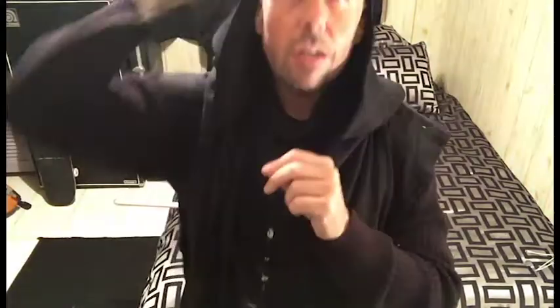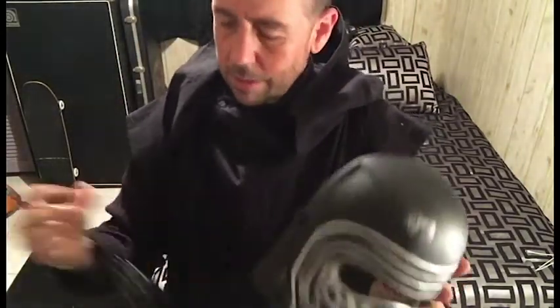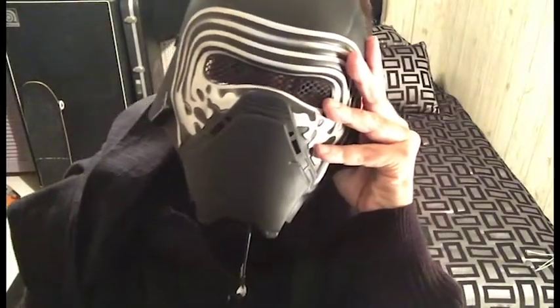But to get the voice changer, I have to string it with the cable up through the neck of this undershirt. But it really is dead-on for Kylo Ren.